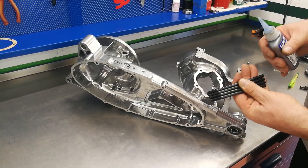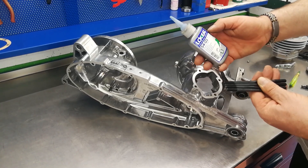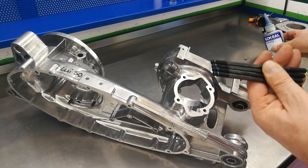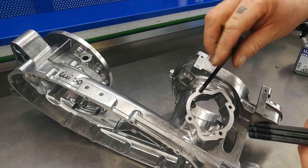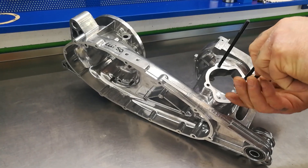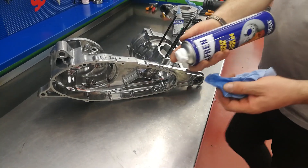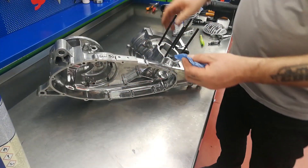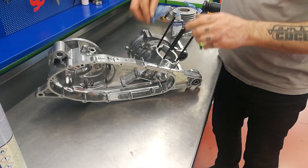We're now going to fit the four studs into the engine casing. We'll use a medium strength Loctite or similar — just apply a small drop on each one, that's enough. Then using a product such as brake cleaner on a clean cloth or paper, remove any excess Loctite from the base of the studs, leaving it perfectly clean.